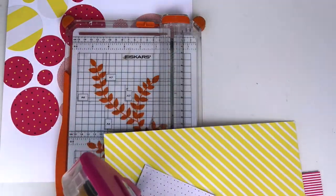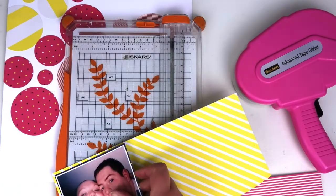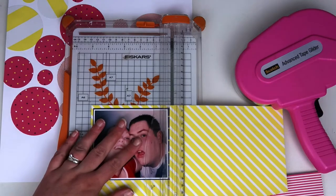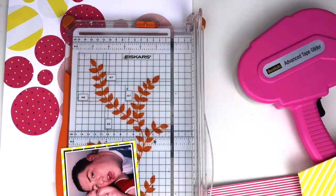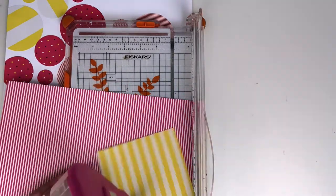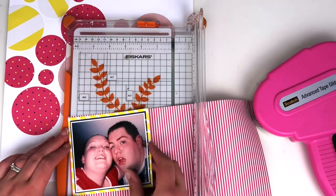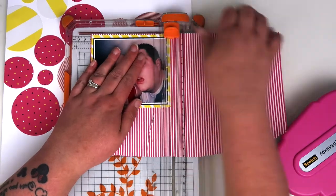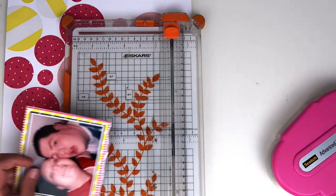Then I come in with a thicker border of yellow — I want a bit more of this yellow popping. I do a bigger border around with the yellow, and then finally with the red — or it might be pink actually, I'm not too sure; on camera it just makes my eyes go a bit squiffy — just doing a thin border of that. Then I'm just going to tear the bottom edge to give it a little bit of interest, which is one of my favourite techniques.